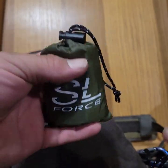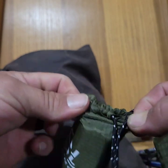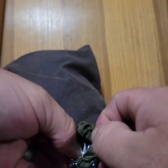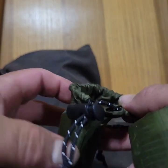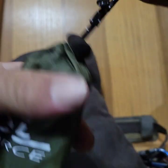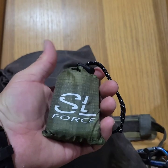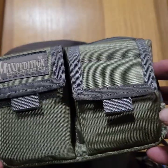I've got two of these SL Force extra-large heavy-duty reusable emergency blankets. I'm not taking them out, but they're heavy-duty, thick, and very large — yet they fold up into a very small size. I've also got my fuel.